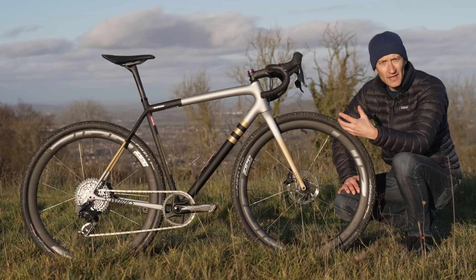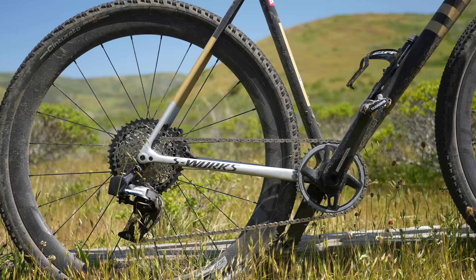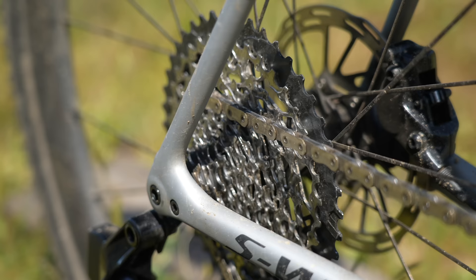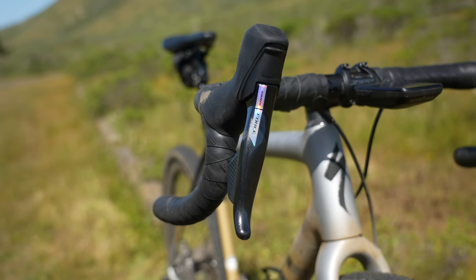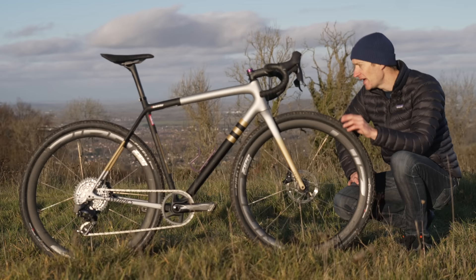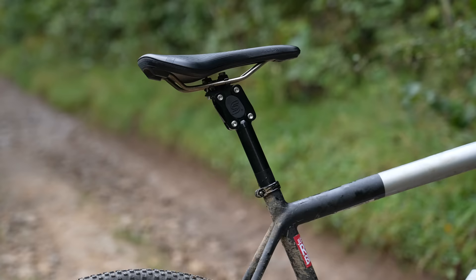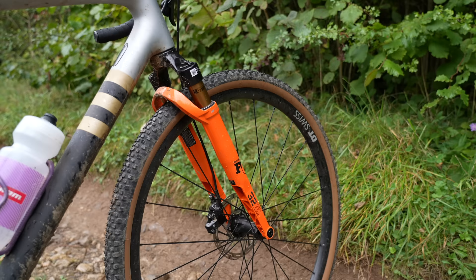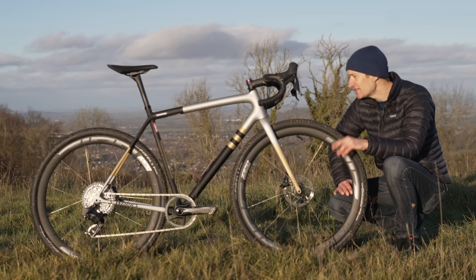I built the frame up myself with a SRAM Force Axis Explore groupset with a 10-44 cassette on the back and a single chainring on the front, and that has been faultless. I really enjoyed the wide range of gears for both off-road and road riding. I'm still on the original pads and the original chain, so maintenance has been very low. The rest of the bike has changed over time — I put suspension stems on, suspension seat posts, and even a suspension fork — and it handled everything just fine, kept asking for more, so capable is this bike.